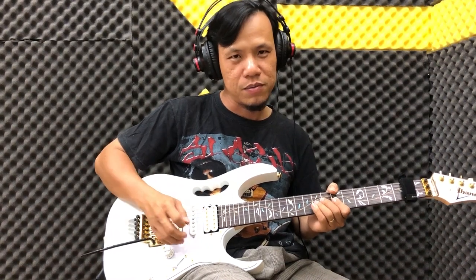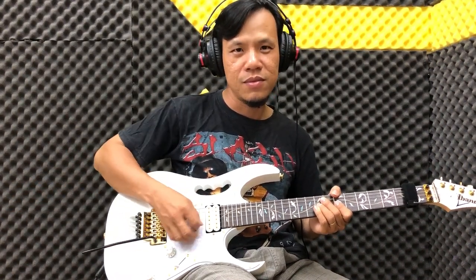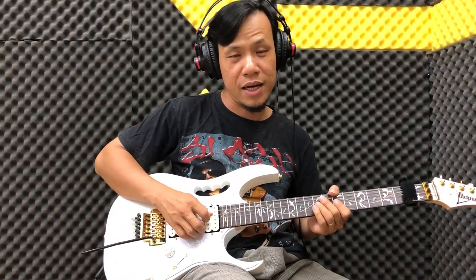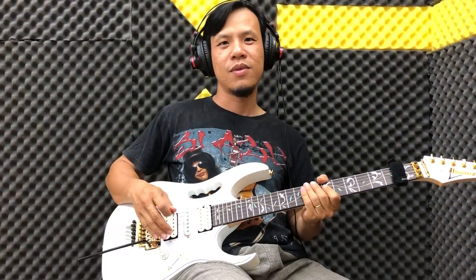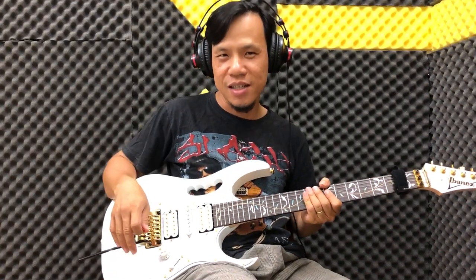Mình tập lại nha bạn. Đó là các bạn rung như vậy. Còn bạn muốn rung mạnh hơn thì bạn đánh mạnh hơn thôi. Đơn giản đúng không? Các bạn hãy thử cách này, nó cũng rất hiệu quả.